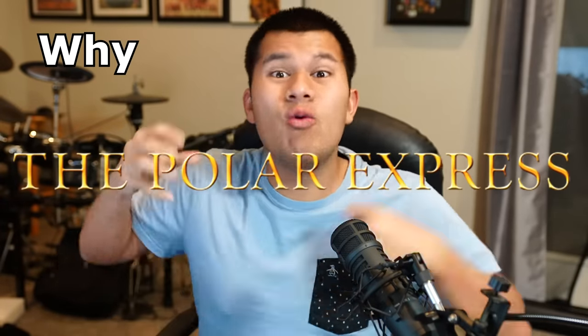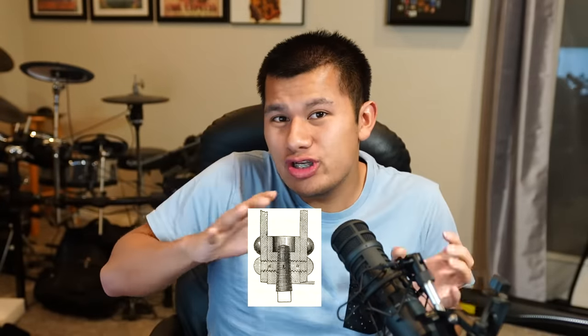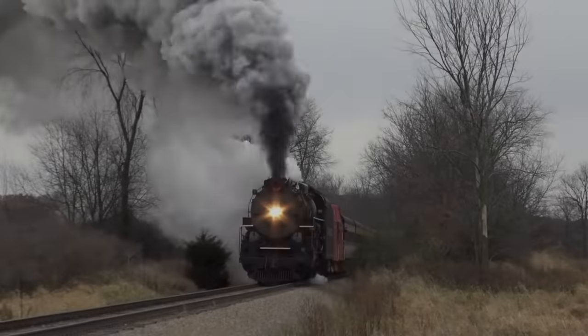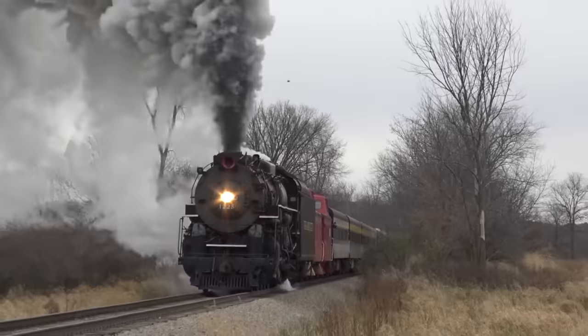However, the title of this video is why the Polar Express would explode, not why the Polar Express would leak out steam and burn people slightly. Because of that, we'll just take this information and slowly push it off to the side and kind of forget that we ever even talked about it.